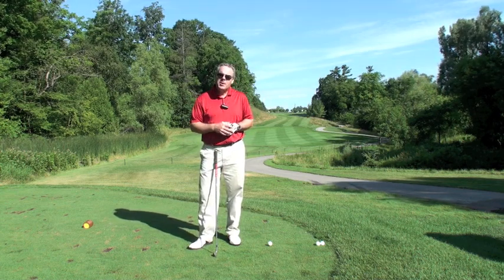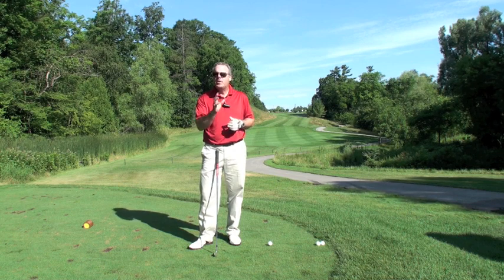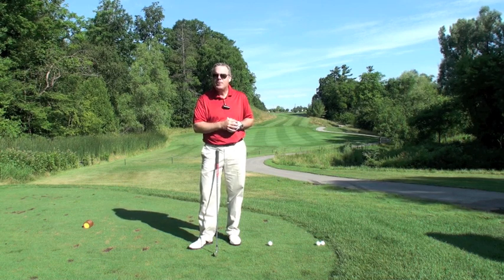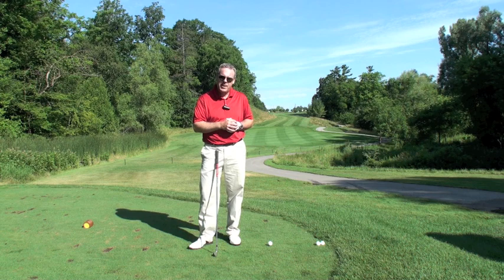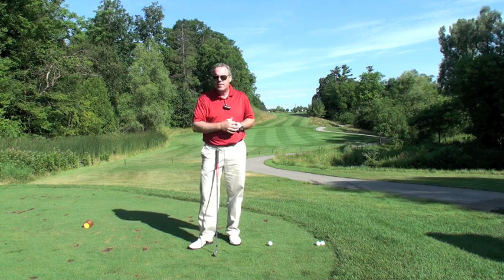Sean Clement here from the Richmond Hill Golf Learning Center. I have a lot of students that have been going to Scotland and Ireland this summer, enjoying some amazing golf out there. And to get them prepared to face those kinds of elements, we work on the stinger shot.